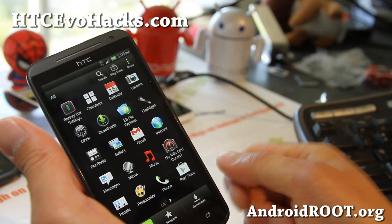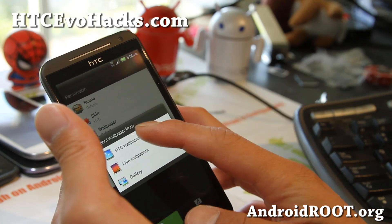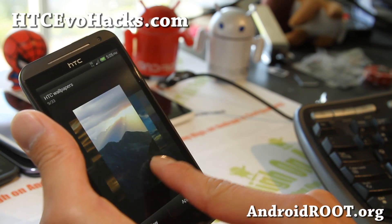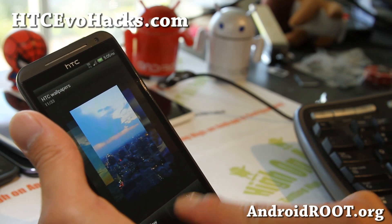The main points are: the hotspot is hacked so it's very easy to use, the camera has improved, and there's no bloatware. It also comes with about 10 wallpapers — all your Evo wallpapers — which looks pretty cool.